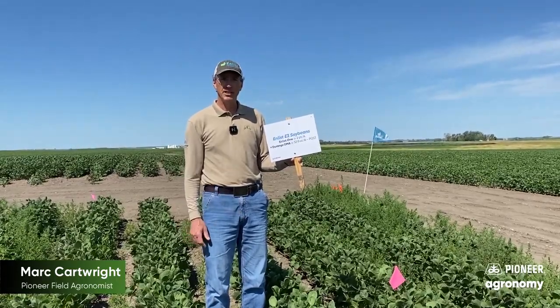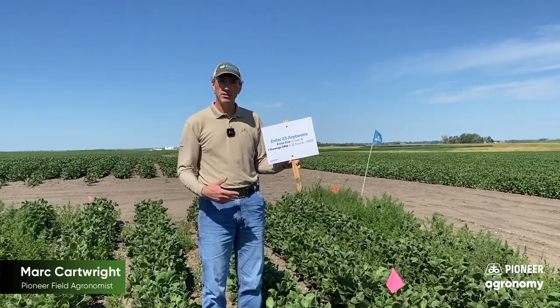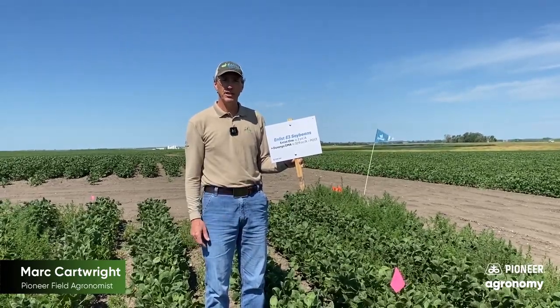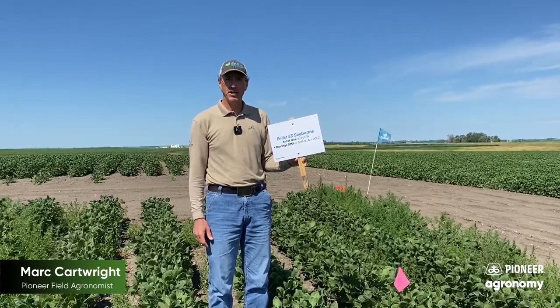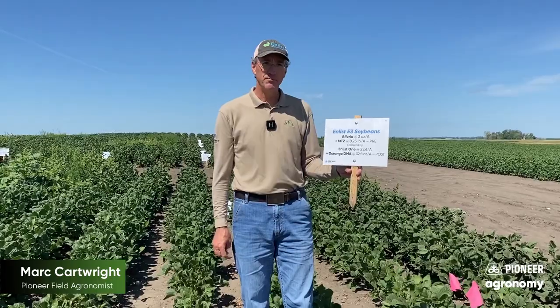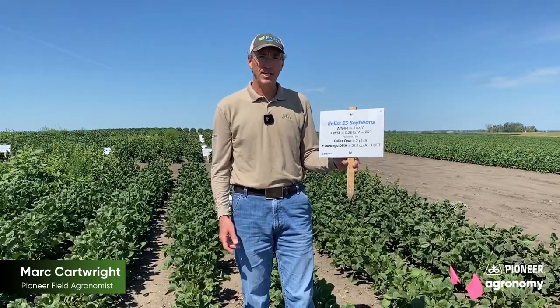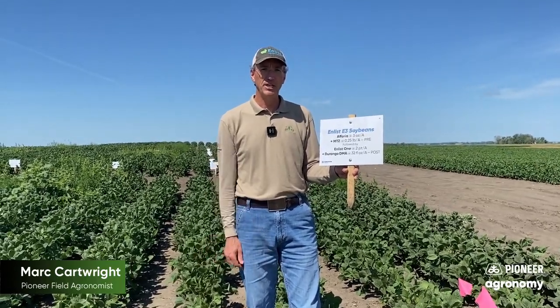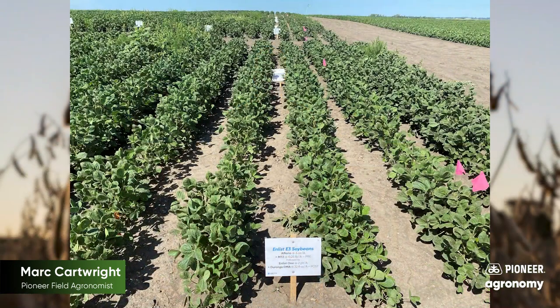We follow it up with the Enlist 3 system. We can put some Liberty into this tank mix, or we can continue to lean on the 2,4-D with a little bit of glyphosate for some grass weed pressure. In this treatment here we've got Foria mixed with some Metribuzin, followed by Enlist 1 — 2,4-D with glyphosate, Durango in this case — and as you can see, it provided excellent weed control season-long, keeping really clean fields throughout the year. It should be a very good option to consider moving forward.